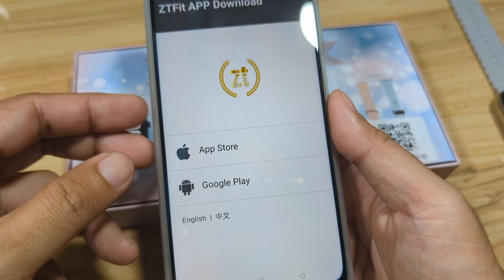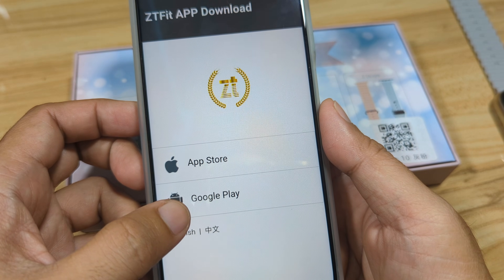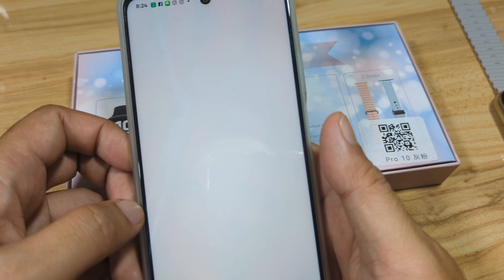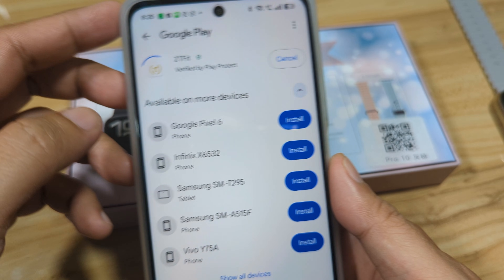We have a link for the App Store for iOS and a link for Google Play. Since we are downloading for an Android smartphone, we'll use the Google Play Store. Here is the ZT Fit app — tap on it to install.